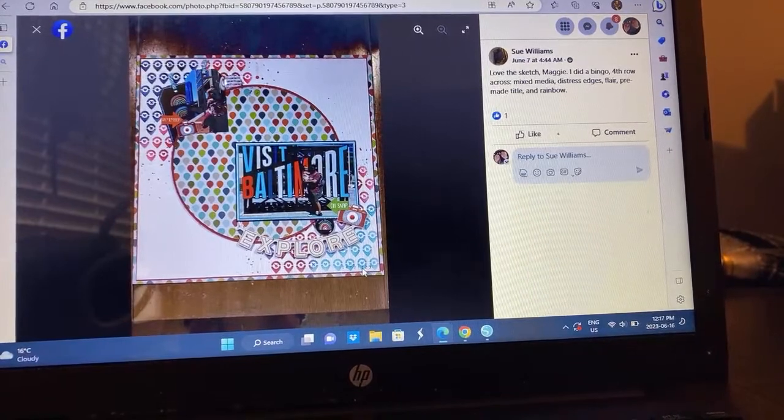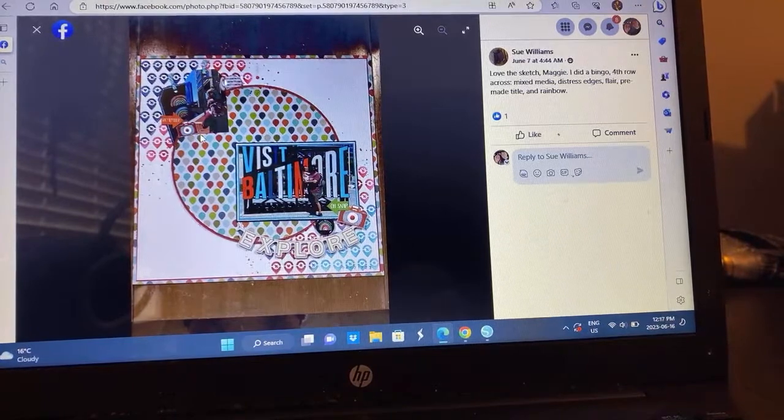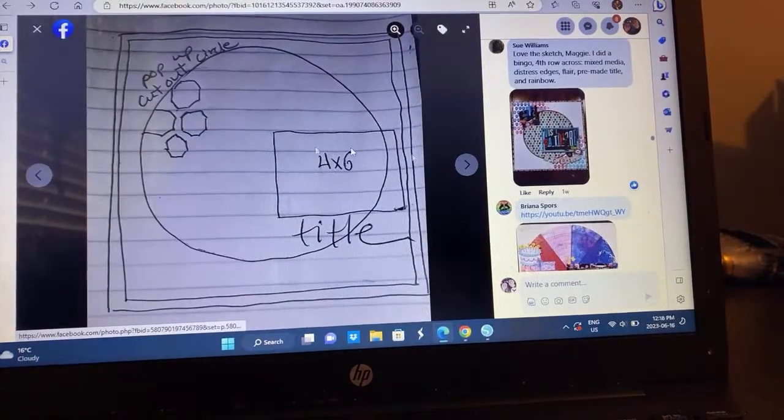We have the mixed media going on. From the bingo board, she has used mixed media, distressed edges, flair, pre-made title, and a rainbow. I love this — that's fun. I like how it kind of matches in with the color she has from the Baltimore society.